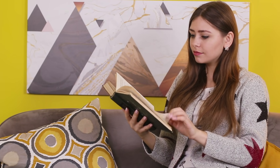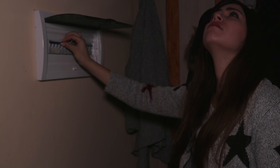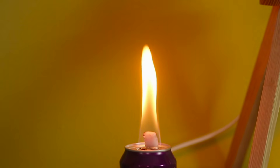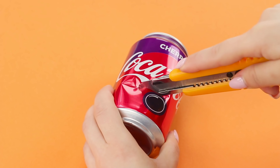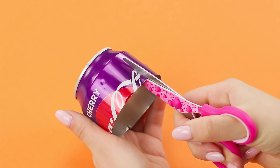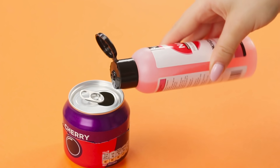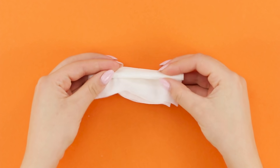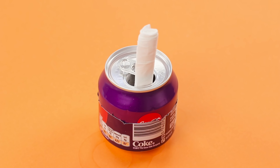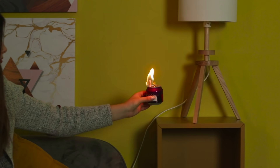Do you like to read? We love it! What happened to the light? What if there is no electricity, or you just want to create a romantic atmosphere in your room? A candle will help — and it's a Coca-Cola candle! Take a Coke can and a napkin. Cut the can with a utility knife, cut the edge with scissors, and insert the pieces into each other. Pour nail polish remover inside as fuel. Roll a dense paper napkin up and insert the wick into the neck. Light it and put it at a safe distance.